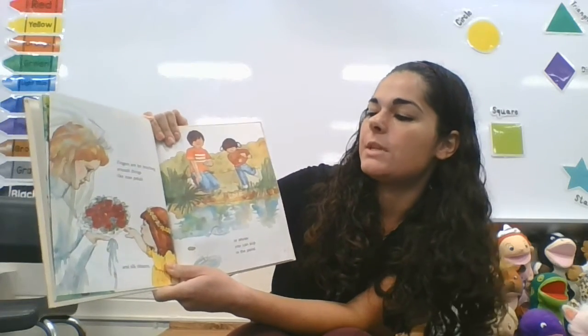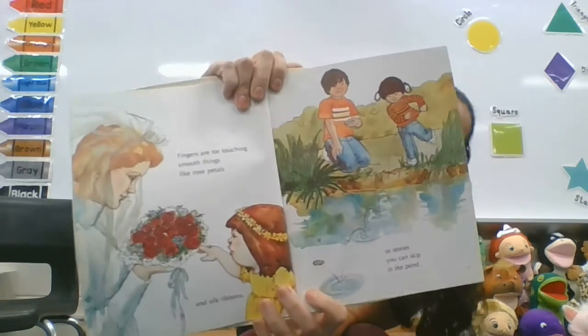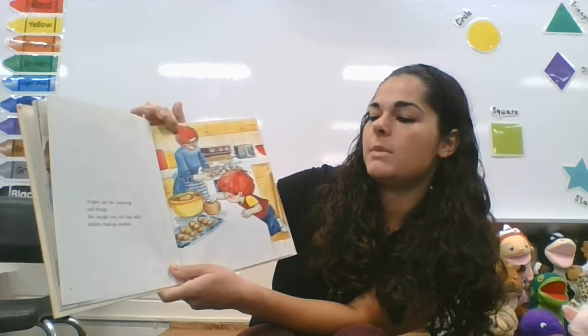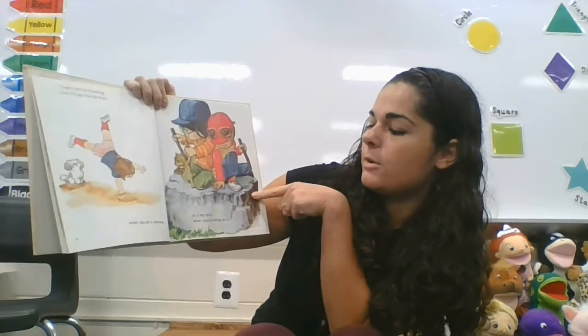Fingers are for touching smooth things like rose petals and ribbons or stones that you can skip in the pond. Fingers are for touching soft things like dough you make into cookies. Fingers are for touching hard things like the floor when you do a cartwheel or a big rock.